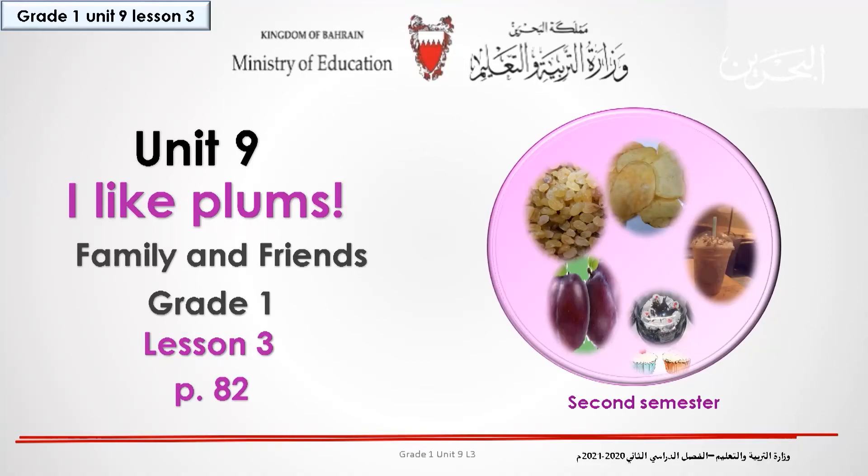Hello kids, and welcome back to another lesson in unit 9, which is lesson 3. Before we start, please open your book to page 82. Are you ready? Let's start.